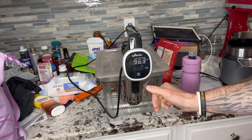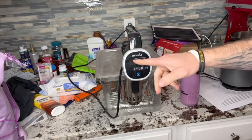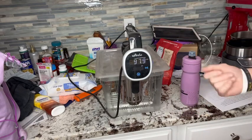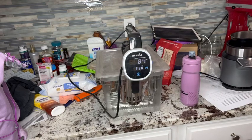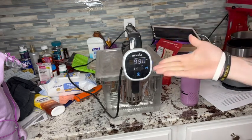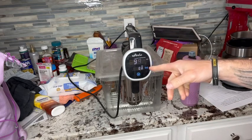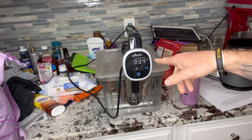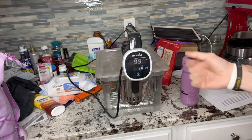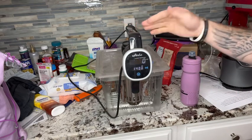You'll hear it turn on — not very loud. You'll slowly see the temperature start to rise as it circulates and filters the water around. Your steaks will be perfectly 140 degrees, and that timer will actually start once the water reaches that 140 temp. It will not go over 140.